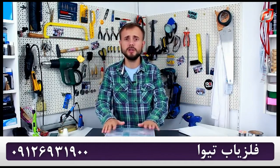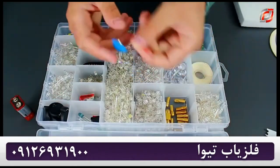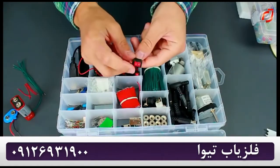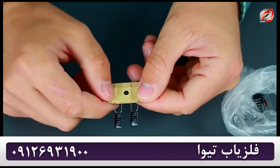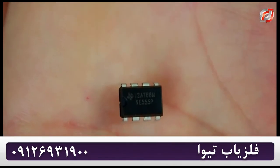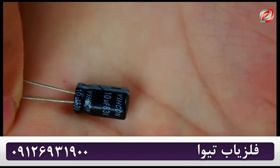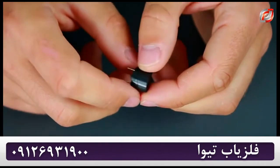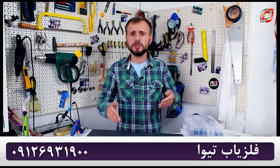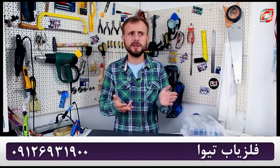Now we'll be dealing with the radio-electronic components. Here's the 9V battery, battery snap connector, a few wires, one switch, two 2.2uF capacitors, one NE555P microcircuit, 51kΩ resistor, one more 10uF capacitor, a buzzer, and a 0.2mm copper wire. You can find all of the radio-electronic components at electronic markets, flea markets, or Radio Shack, but most of them could be found online.